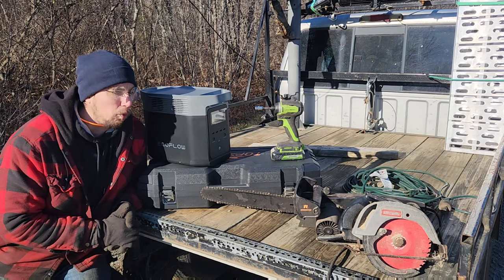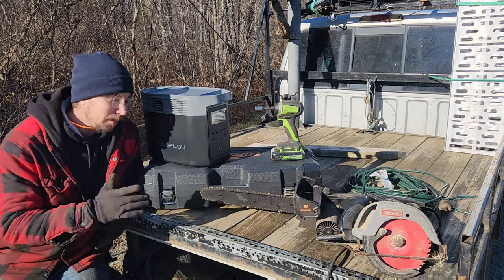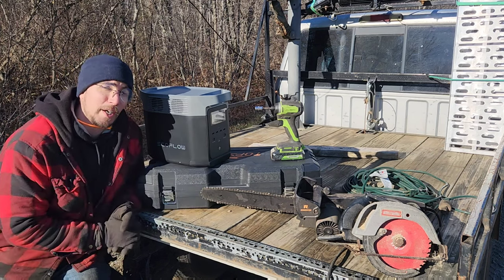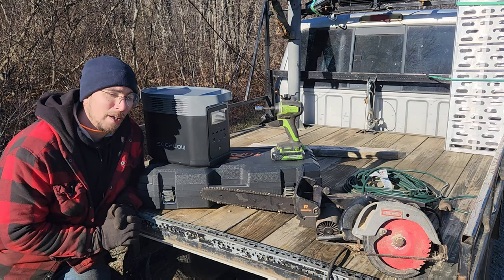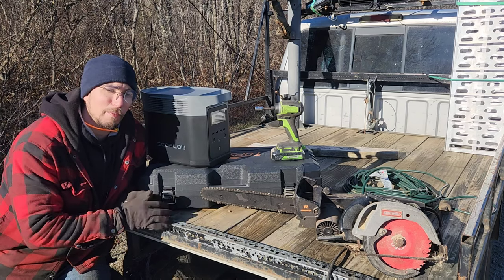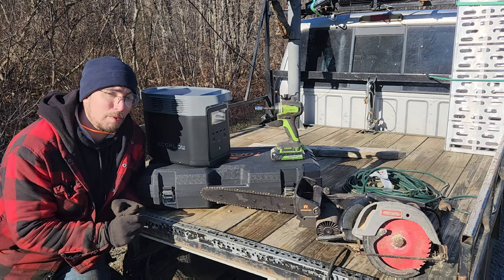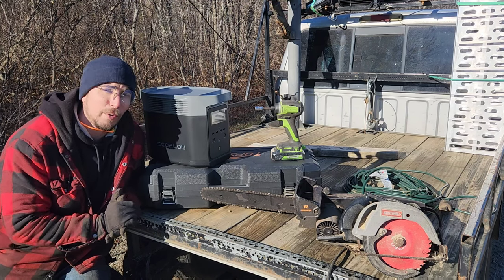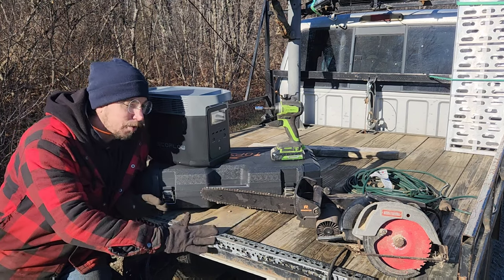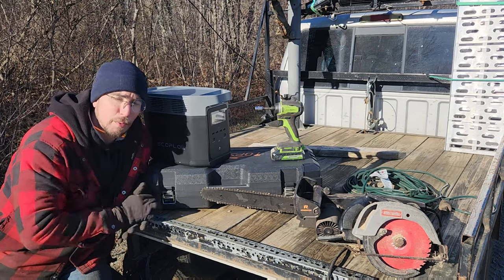Every once in a while I end up with that one company that decides they want to lay down a gauntlet. That is exactly what EcoFlow with their Delta II has decided to do here on Redneck Computer Geek. They do not want another glamping video, they do not want another suburbanite video of how many times can we charge our cell phones. They want a masculine off-grid survival video with their EcoFlow, and that's what we're doing today.